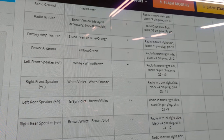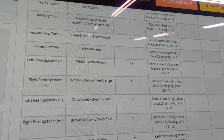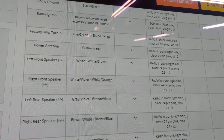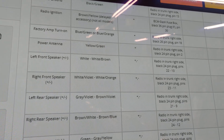On our 2017 Lincoln Continental, the left front speaker wires are white and white-brown — the white is positive. The right front speaker is white with a violet stripe and white with an orange stripe — the white-violet is positive.